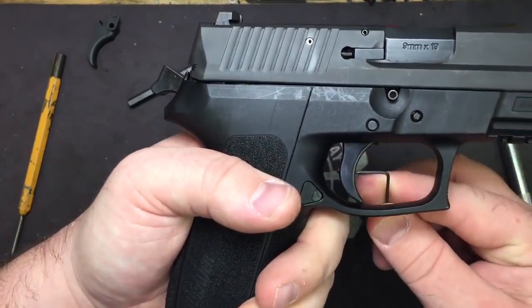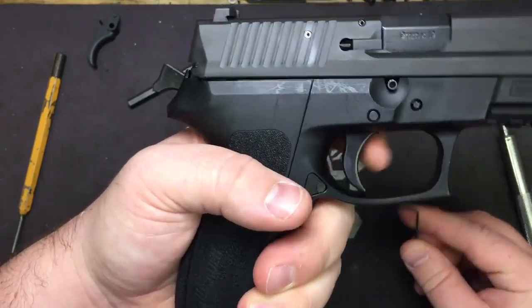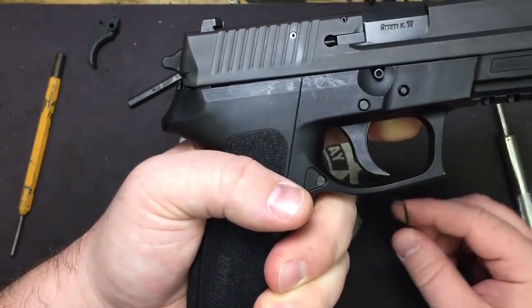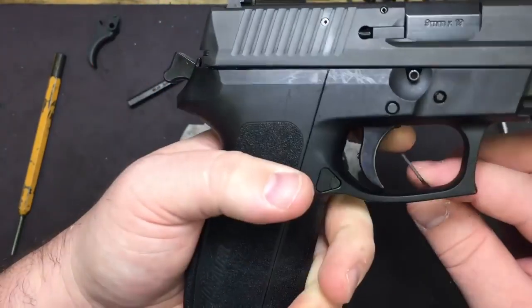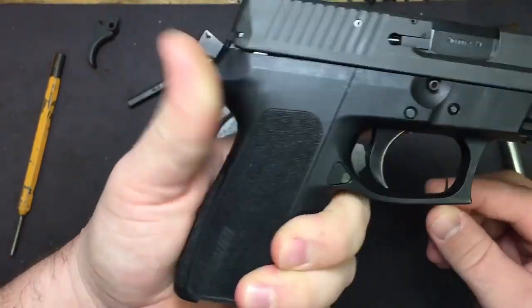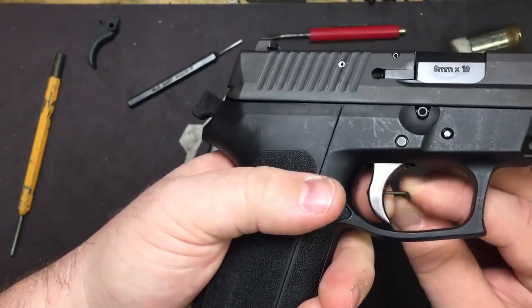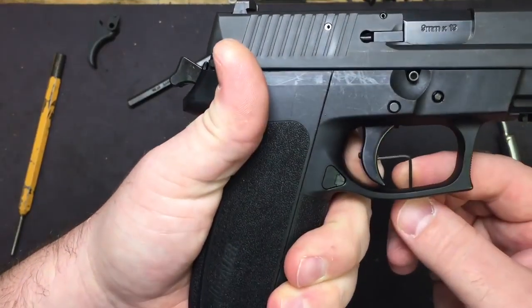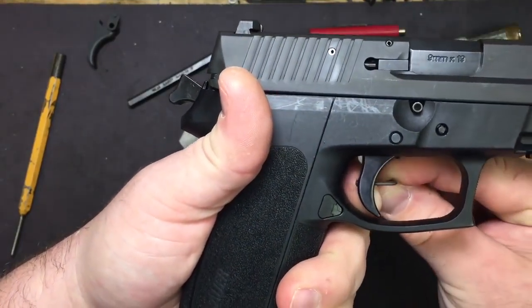So we're going to turn that counterclockwise, one quarter turn at a time. There you go — now you can fine tune this obviously, cocking it and getting it down just right.